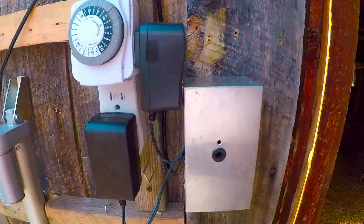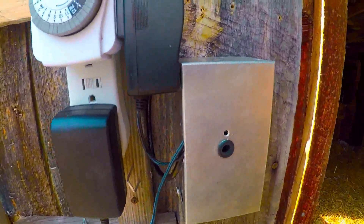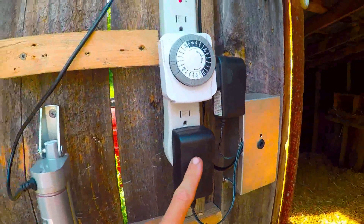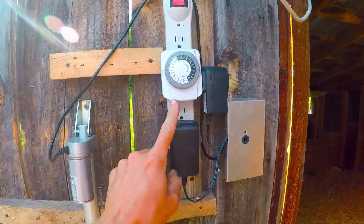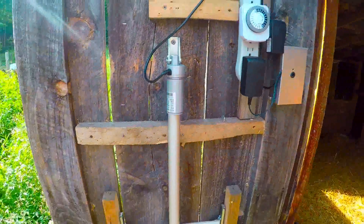Still the same circuitry — we've got a 12-volt dual-pole dual-throw relay inside the box here, run by a 12-volt power supply. Then the timer runs this 12-volt power supply to power the linear actuator.